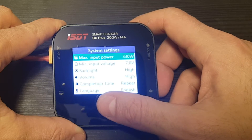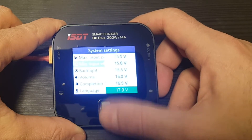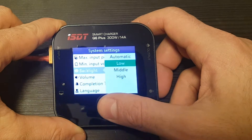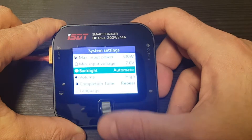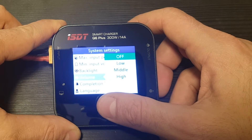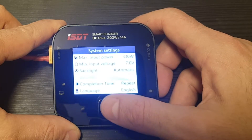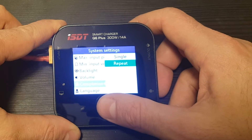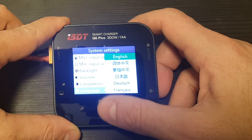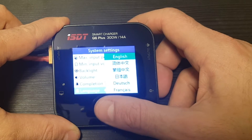If you long-press the button you can see max input power and change it, minimum input voltage between 7 to 24 volts, and backlight settings: high, middle, low, or automatic — and we can see there is a light sensor here, which is nice. Volume can be set to off, low, middle, or high. The completion tone can be either a single beep or repeat until you stop the charger. Language can be set to English, Cantonese, Mandarin, Japanese, Dutch, French, or Spanish. We'll stick to English.